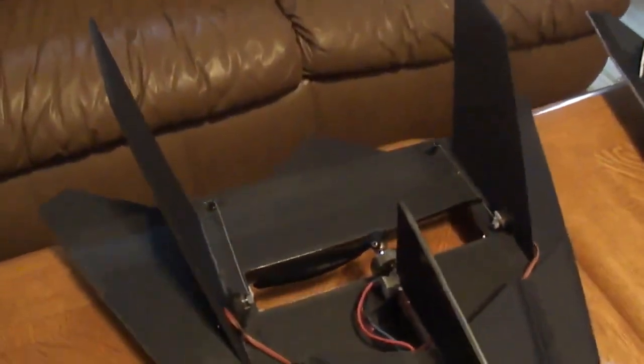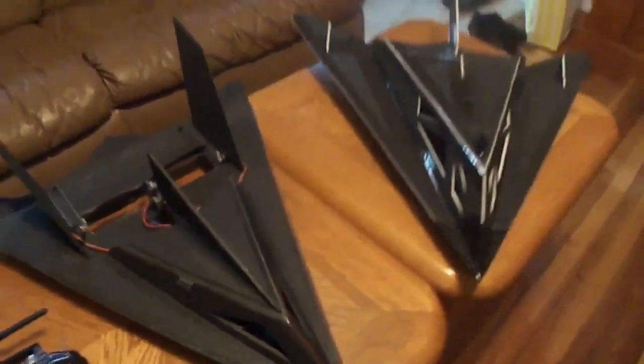I just figured I'd show you the new toy. Over and out. See you next time.